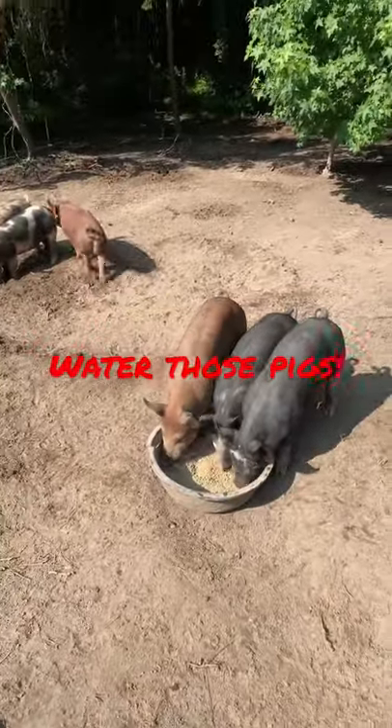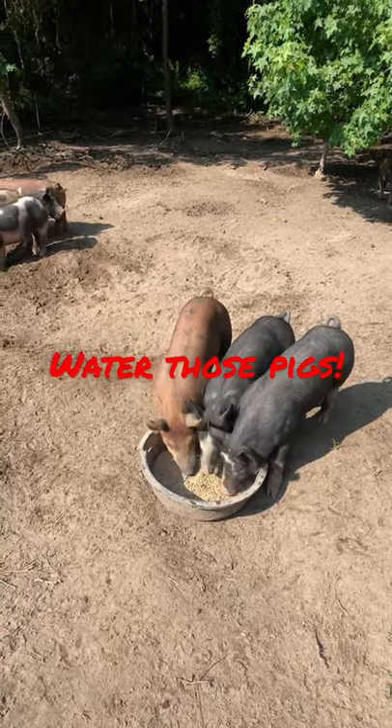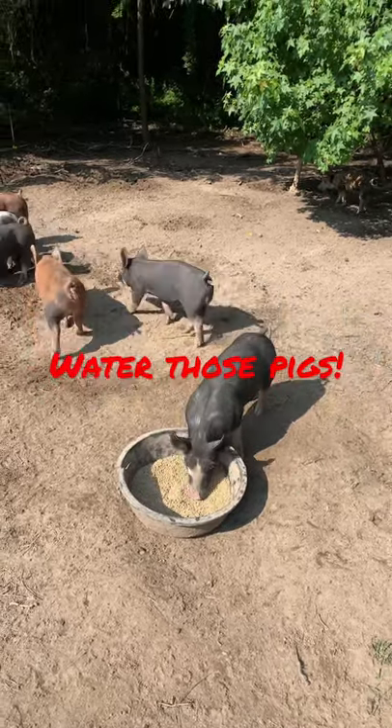You've got to make sure you're watering your pigs. Keep them cool, keep them hydrated. You're going to be happier, they're going to be happier, they're going to grow better, going to be a better quality product in the end. Water those pigs. Y'all have a good day.